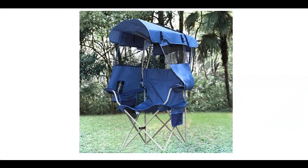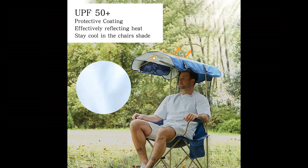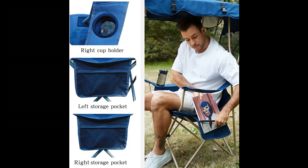Portable Folding Chair with UPF 50 Plus Sun Shade, Cup Holder, and Side Pocket. Soccer Chair for Adults for camp, beach, and outdoor sports — supports 330 lbs. Color: Blue.